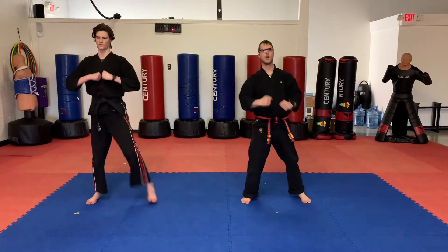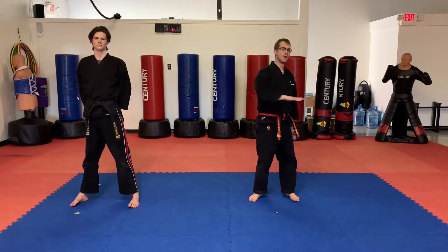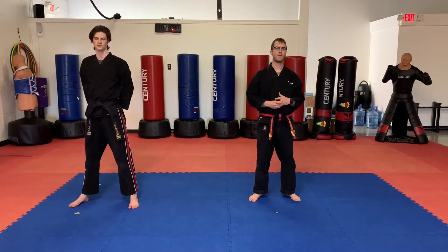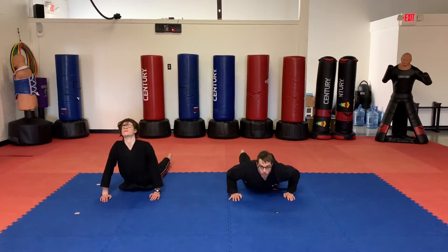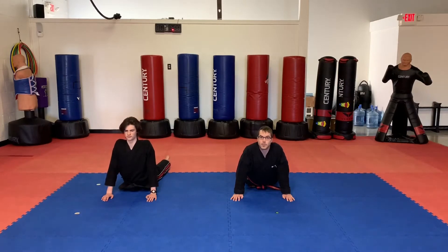We're going to do some seal-ups. Parents, this is a sort of a beginner level of a push-up. If your little dragon can do regular push-ups, go ahead and have them try. If they're having a hard time, this is a good alternative. We're going to go into a lying down position, pushing up like we do our cobra stretch, and we're going to leave our hips down and just push our upper body from there. We're going to do ten. Ready? Go.